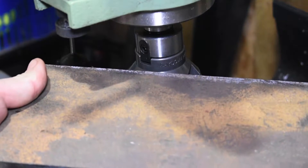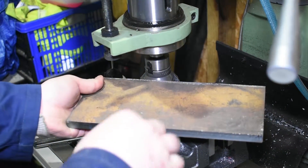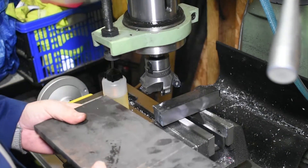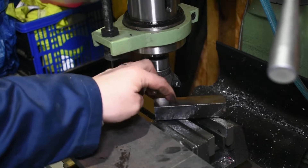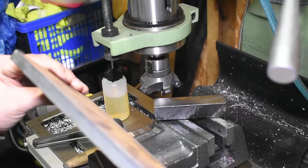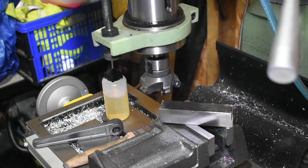I have some plates this size and using this shell mill I'm going to want to face these off. What I plan to do is cut some more 25mm square bar and make a two-piece vise to sit on the milling table so I can clamp these plates in and face them off. Now we know we can get a good finish, we'll square up some bars to make the two-part vise for this table.